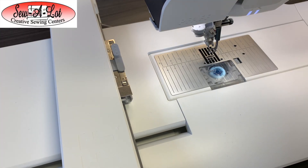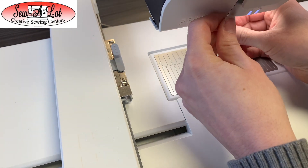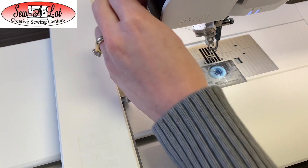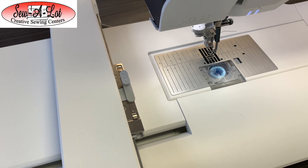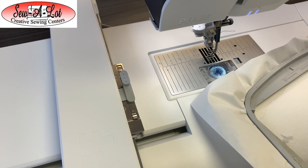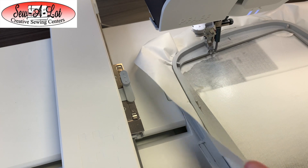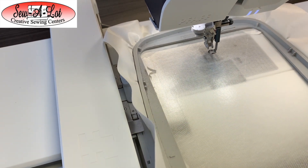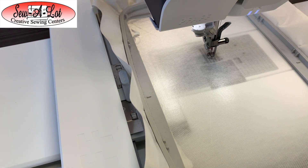Before I stitch my placement crosshair, I'm going to thread the machine up with a darker thread color so you can see what this looks like. You can use whatever works for you — using your first color of thread is fine — but I'm doing it in this dark color so you can see what's going on. I'm going to attach my hoop to the machine and stitch that crosshair right on the stabilizer.